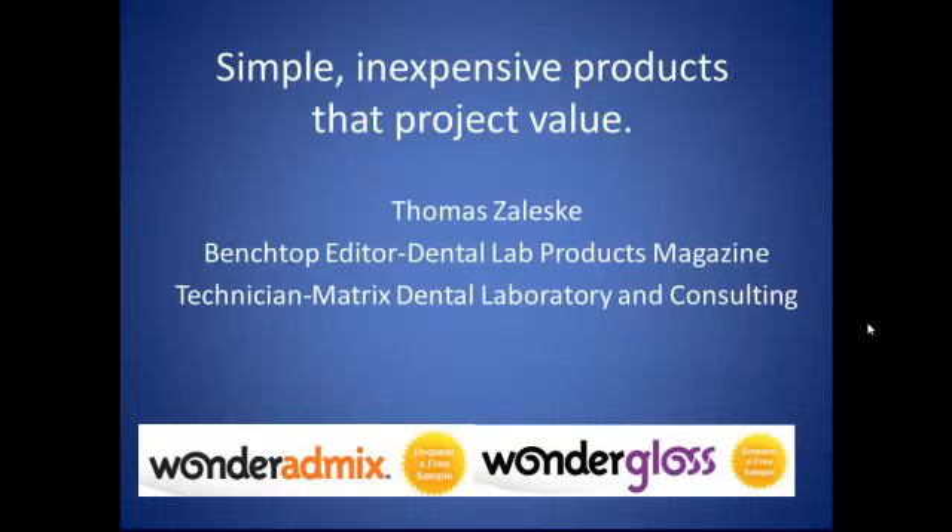One company in particular that provides several of those types of products is Dental Creations. I found two other products that they have that I started to use and I wanted to share that with you today.